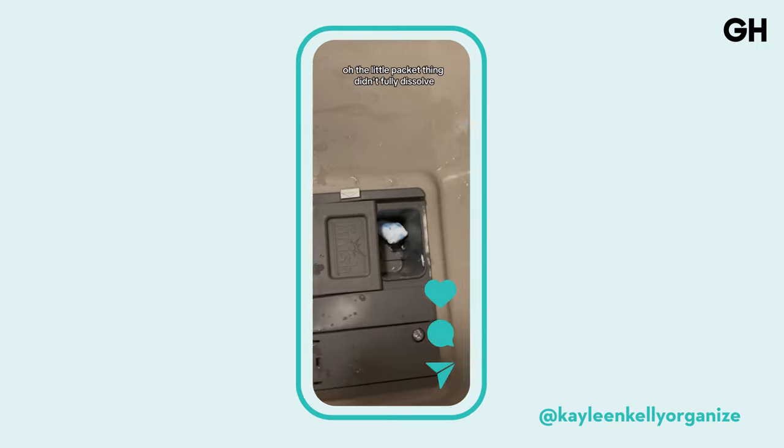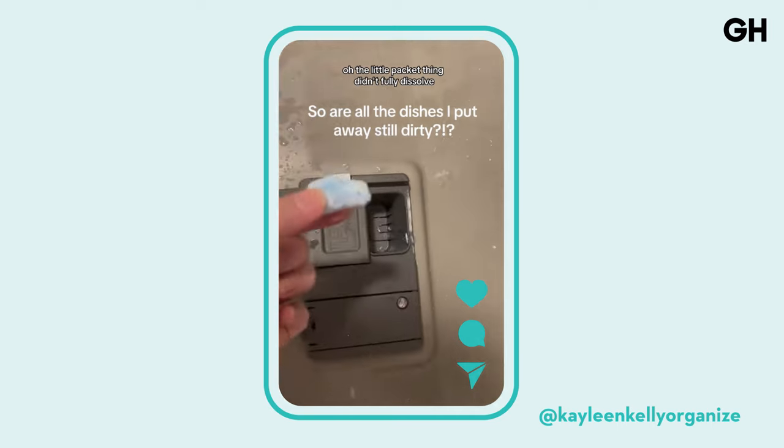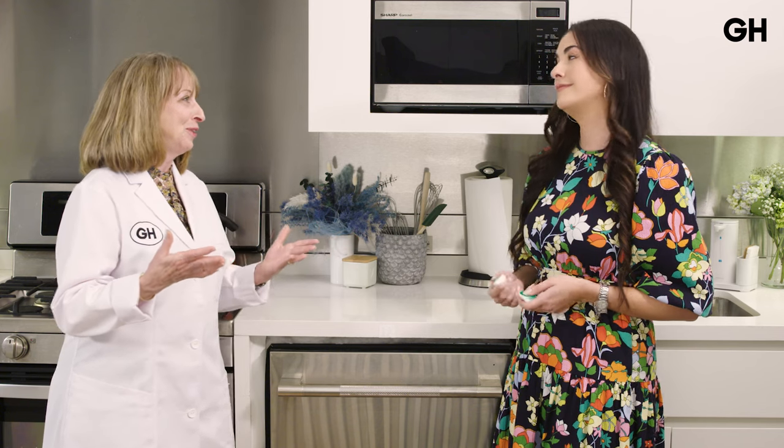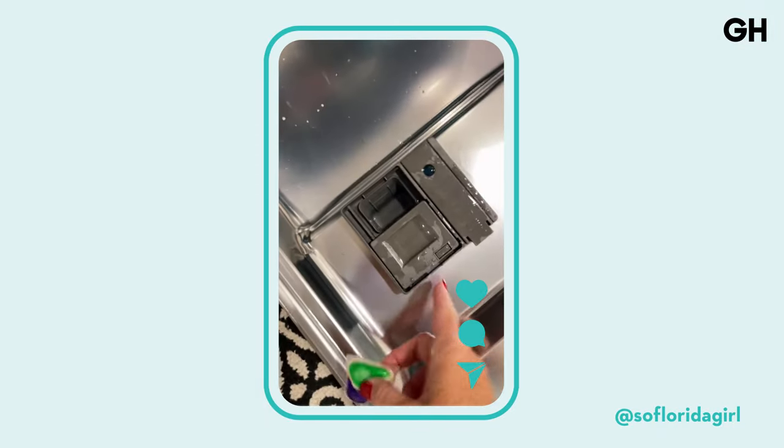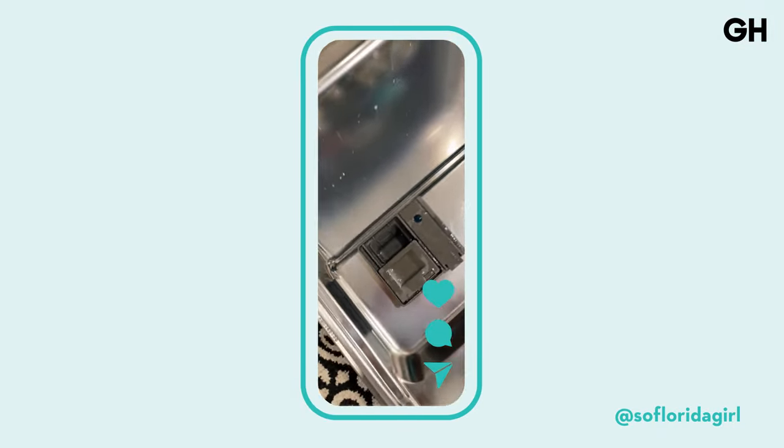What happens if you open your dishwasher and the packet hasn't fully dissolved? That could be a number of things. Sometimes the packets are a funny shape and get stuck or wedged in the dispenser and don't come out. If that happens, you'll probably have to run another cycle because you ran a cycle without any detergent. It could also be a problem with the dishwasher dispenser — the door may not open at the right time or there might be a timing issue. If you see it happening a lot, it may be worth calling a service person to take a look.